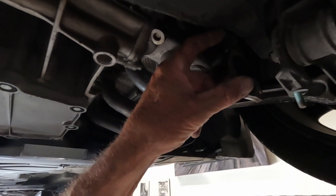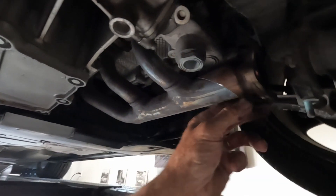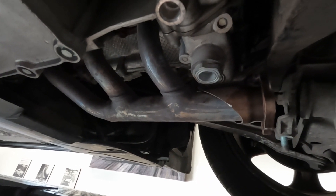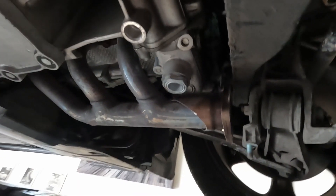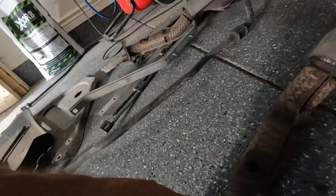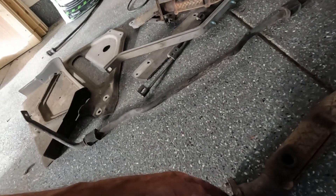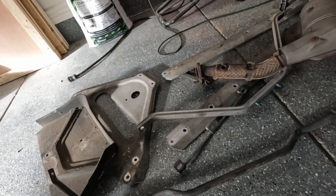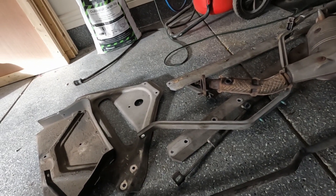I'm going to try dismantling it on the ground so I can put it back in pieces. This stud here I'm going to have to drill out — I'll probably just cut this captive nut off and weld a new one on, or put a stud in like everywhere else. These studs on this side need replacing so I have to press those out, and I'll probably put new ones in on the other side as well.